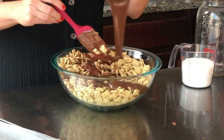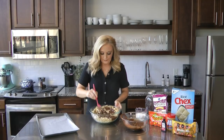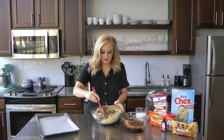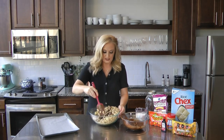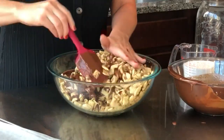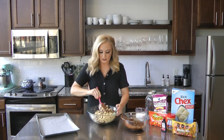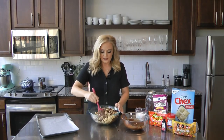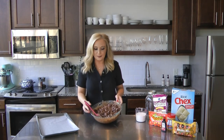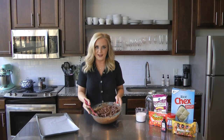We're going to pour a little bit more in. By the way, this smells so great. You want to be a little careful because you don't want to break up the cereal too much — you just want to get it coated. I'm making a huge mess here, as usual. I'm just going to give this a few more stirs, pour on the rest of the chocolate, and then we will move on to the next step. There we have it pretty much combined. It does take a little time, but it's worth it because it's all coated and nice and gooey.